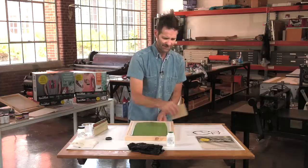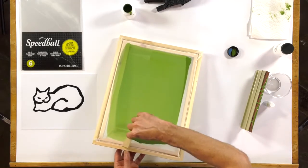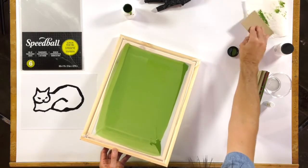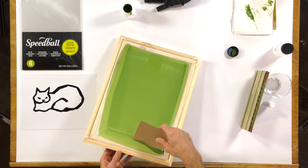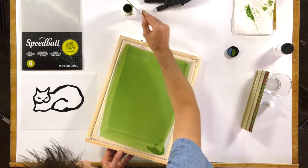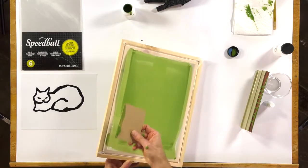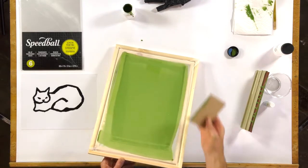And I'm going to get this card stock and actually bring any kind of excess emulsion. I'm going to go around and get some excess off on that paper towel. You can see I just don't want a lot of puddles on my screen. If you can, try to save some of this emulsion, because it does go a long way and you don't want to trash it.